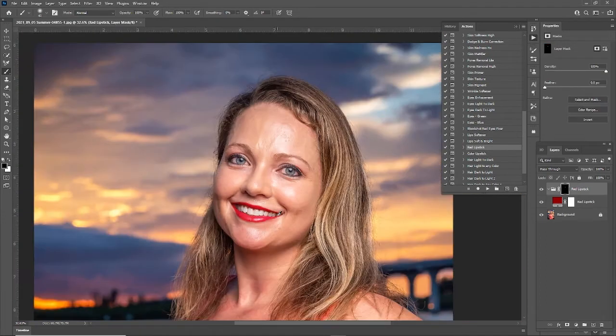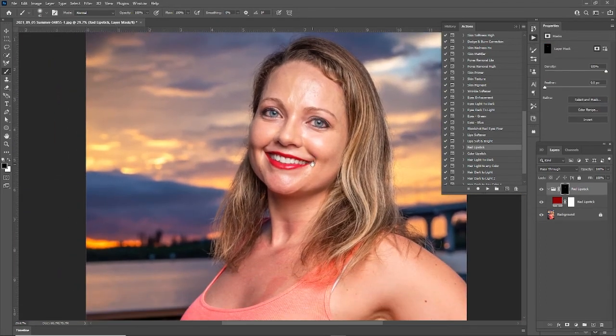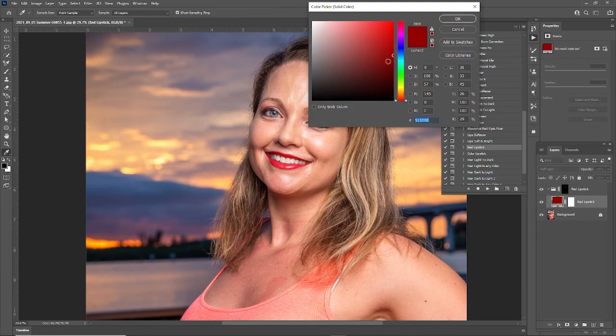One thing we could do with this — it says red lipstick, but we don't actually need to keep it red. We could change the color right here. We could make it brighter, more pink, or we could make it darker — a nice dark red. Look at that, it's like a dark rose. Or we could change the hue slider and make it all different colors.